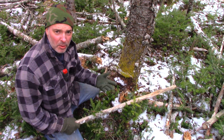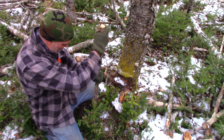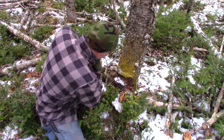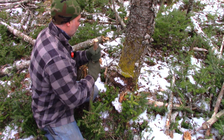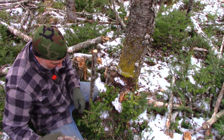What you're going to do is have three fixed points. Here's one — we've got a tree here, and out from the tree about the length you'd want a seat to be, I'm going to drive this post in the ground here.